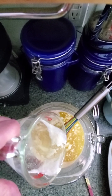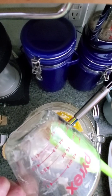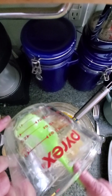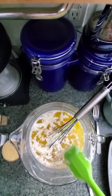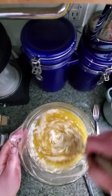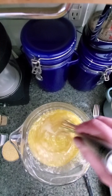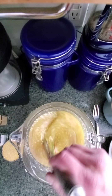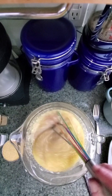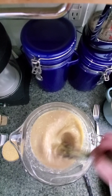Mmm, delicious. Look at that, so healthy. I'm going to go ahead and mix this up. I added the butter last because everything else is mostly at room temperature, but this butter is probably going to end up hardening up a little anyway. I just wanted to give it a chance to really incorporate into everything all at once before it started re-solidifying.